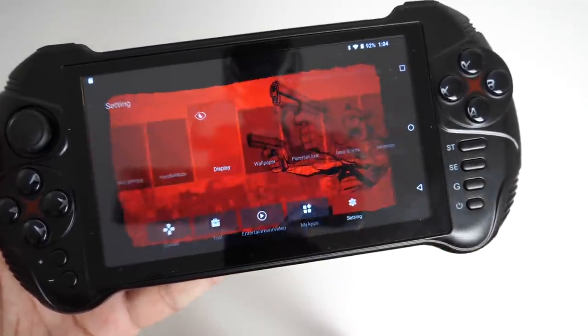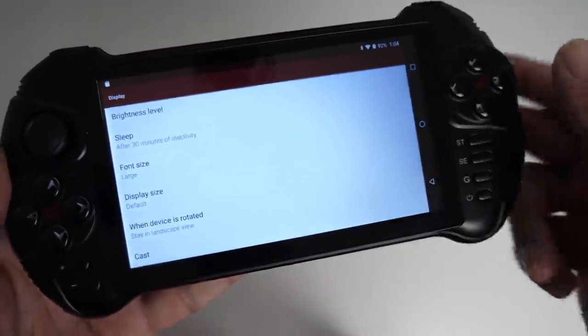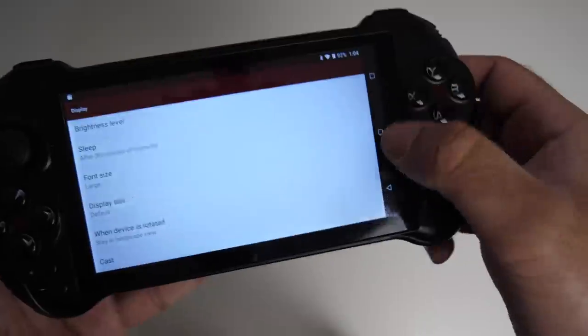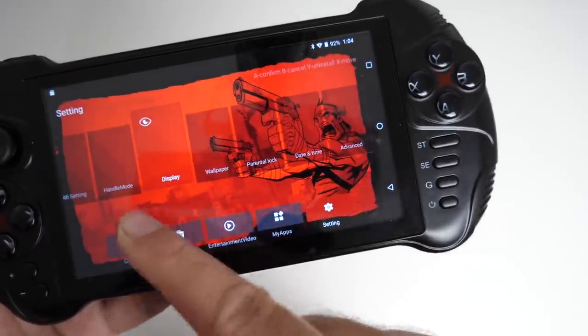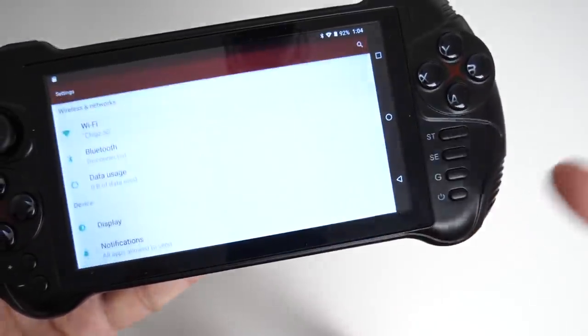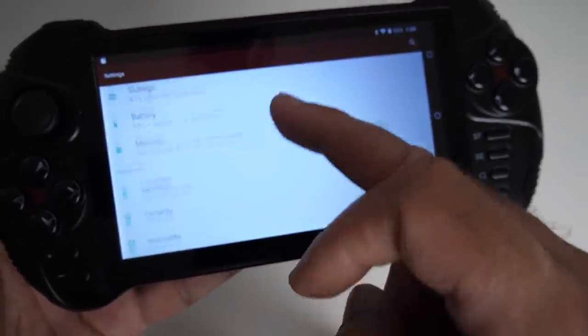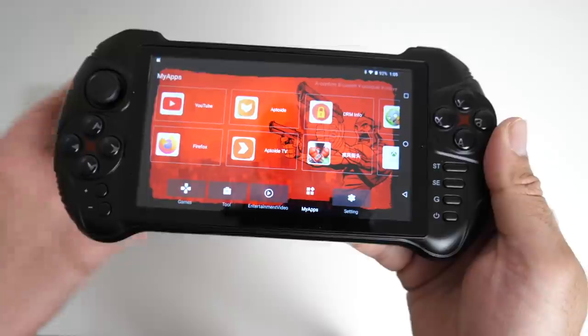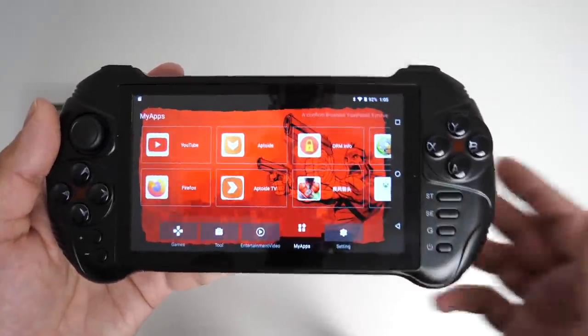Over here you've got your display settings and your HDMI configuration, along with brightness and sleep settings. Going back, you've got wallpaper, parental lock, date and time, and advanced settings — which covers Bluetooth sound and your full Android settings. Now let's see what multimedia looks like. I'm going to play a YouTube video so we can hear the sound as well.